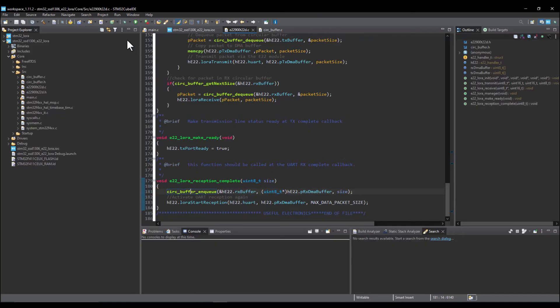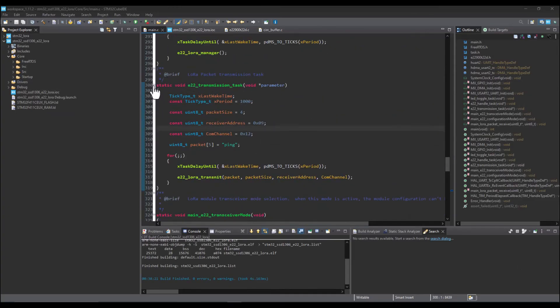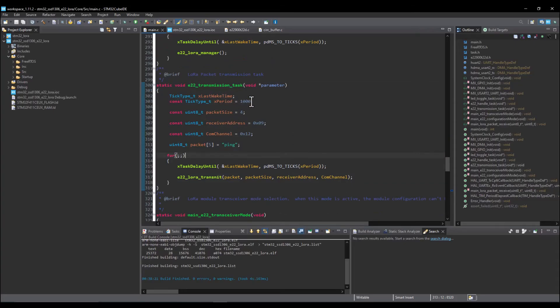Now let's look at packet transmission. There is a dedicated task for packet transmission that runs once every one second. It selects the packet size — a ping message of four characters — and the receiver address, which is 9. Module settings can be done via firmware or by connecting a TTL converter. The address was set to 9 and the communication channel was set to 0x12 hex, which is 18 decimal.